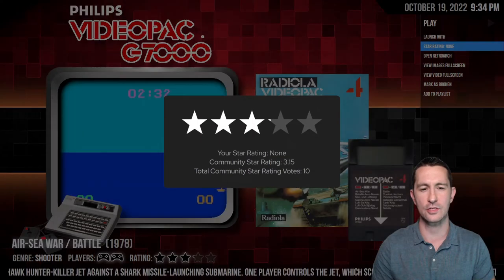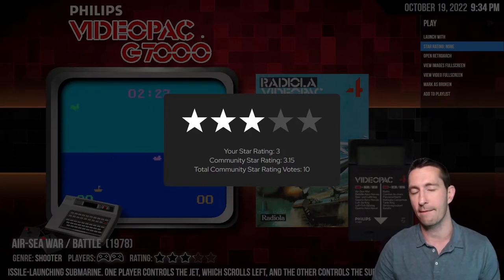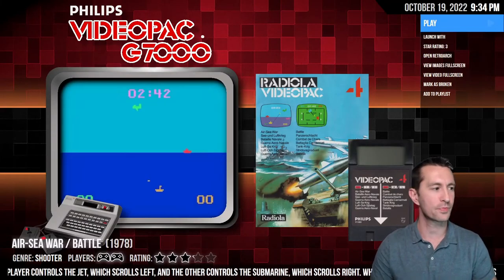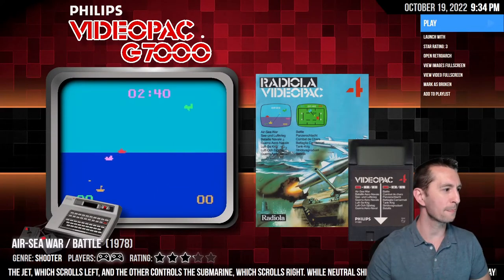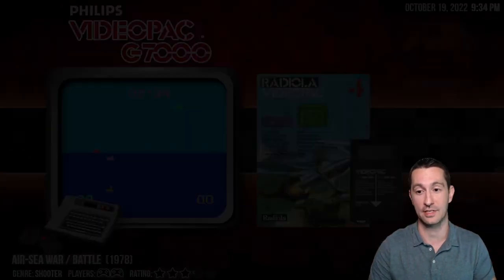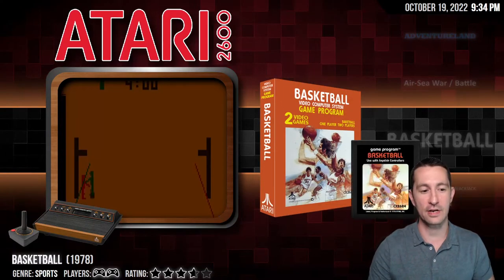That is enough of that one. This was the Philips Videopac — I'd say this was about average for the time. Two games you could play at home from a global perspective in Europe. I could bump it up a notch, but three stars for sure. From the chat, Casey Club Kirby said we've seen better tank games, and I agree — we have seen better tank games quite a bit.